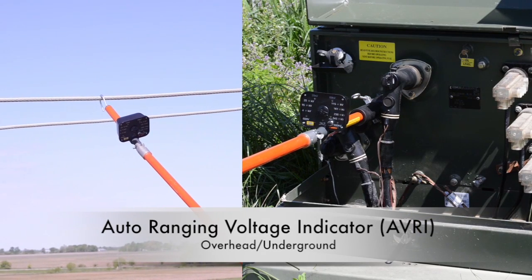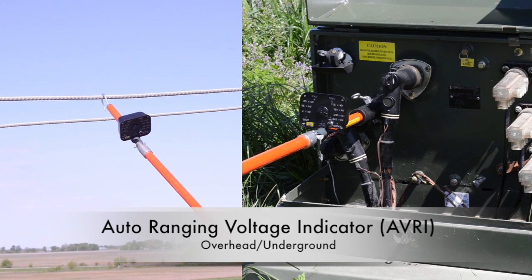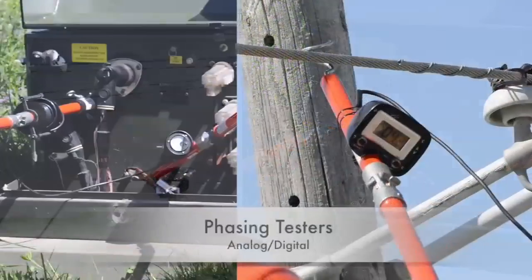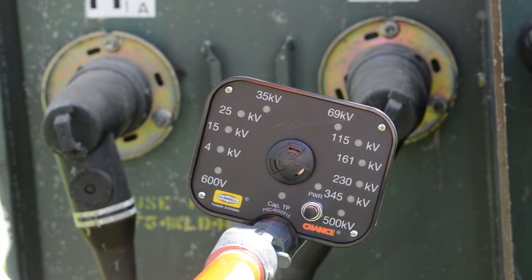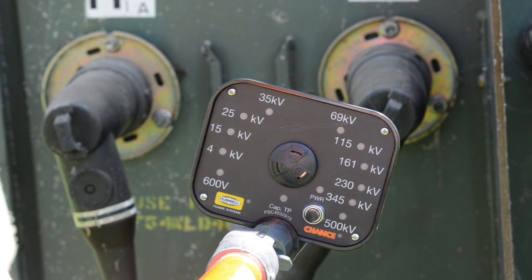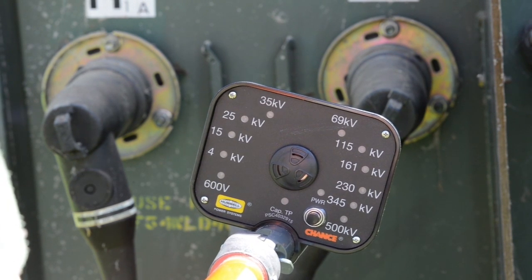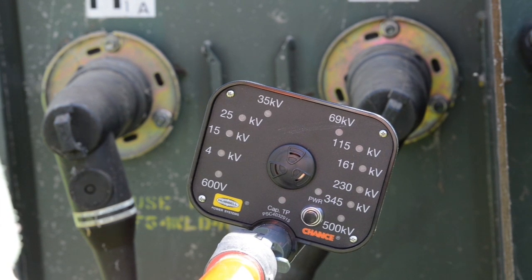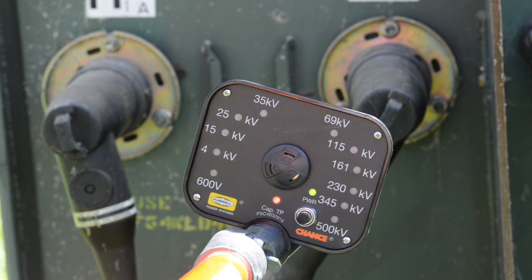In this video, you'll see typical overhead and underground applications of the Chance Auto Ranging Voltage Indicator and phasing testers, both analog and digital. Beginning with the Full Range Auto Ranging Voltage Indicator, referred to as the RV for short, start by pre-checking it for operable condition using the Voltage Indicator Tester specified in the RV instruction manual.